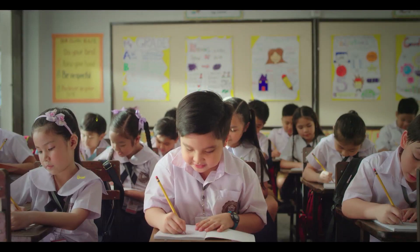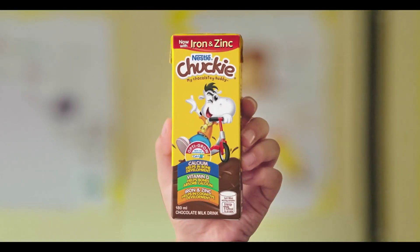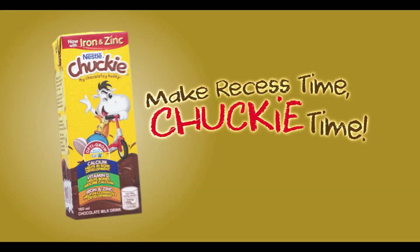Did you know that grade schoolers grow and develop at a fast pace? So when it comes to their snacks, give them love like Chucky — it's a milk that's like chocolate, with the nutrients your child needs for school and play. They're only young once, so pack it for them.